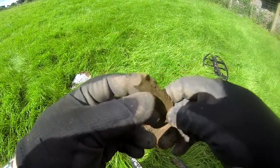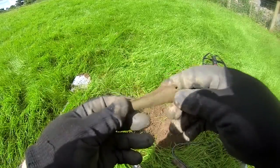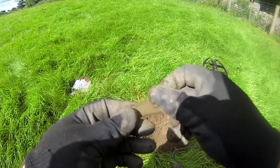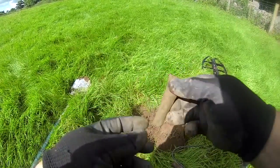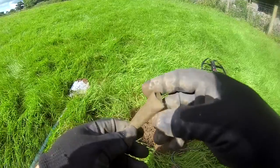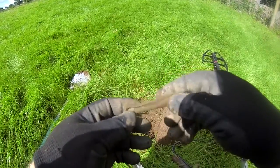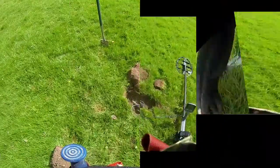My next find — don't know if it's anything too important, but it's copper. Looks like it's been made to a certain shape. I don't know if someone's made a knife handle or something. But anyway, there you go — that's the next find.